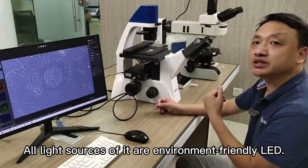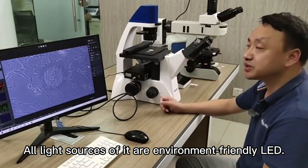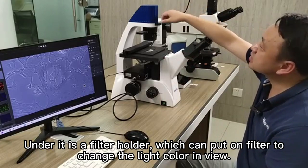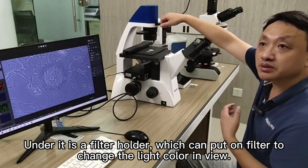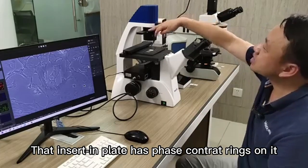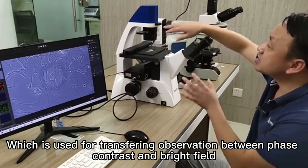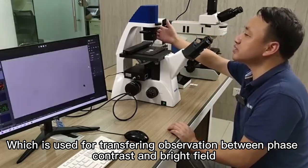All light sources are environment-friendly LED. On the top, there is a LED light source for bright field lighting. Under it is a filter holder, which can hold filters to change the light color in view. That insert-in plate has phase contrast rings on it, which is used for transferring observation between phase contrast and bright field.